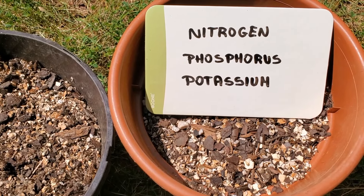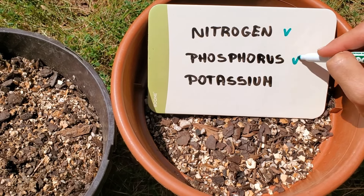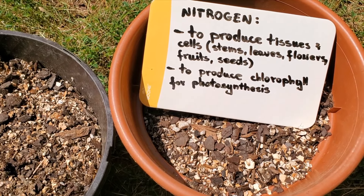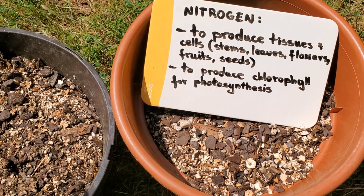There are three main nutrients that all plants need to grow: nitrogen, phosphorus, and potassium. Plants need nitrogen to produce tissues and cells such as stems, leaves, flowers, fruits, and seeds, or to produce chlorophyll which allows photosynthesis to happen, among other processes.